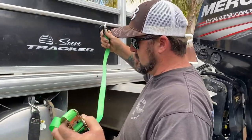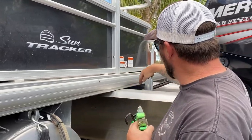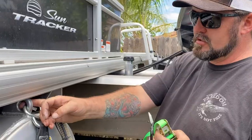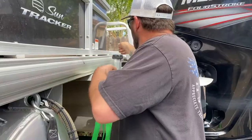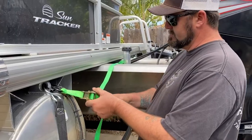Take the ratchet strap and go across the motor pod here behind the fuel neck, and connect each hook to the tie-down strap. This is just a little tip to help hold things in position.